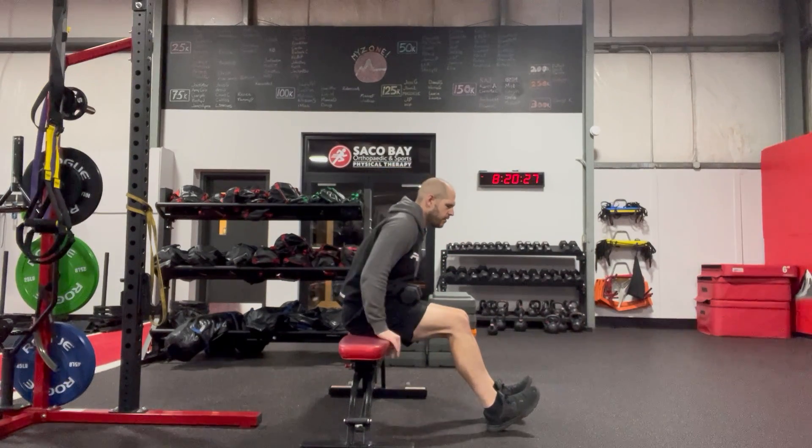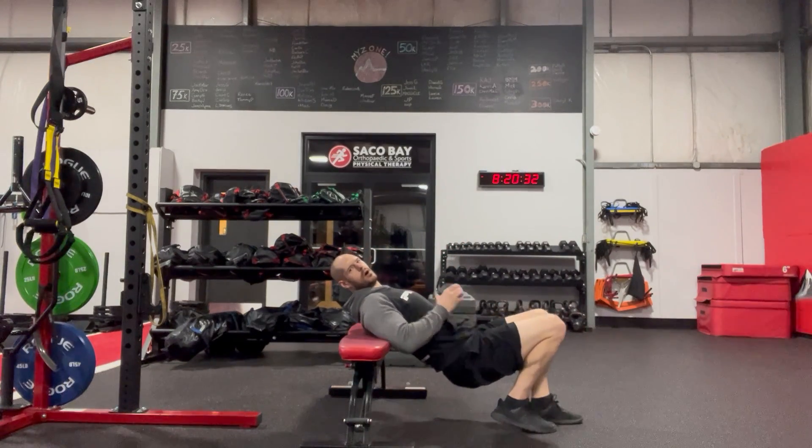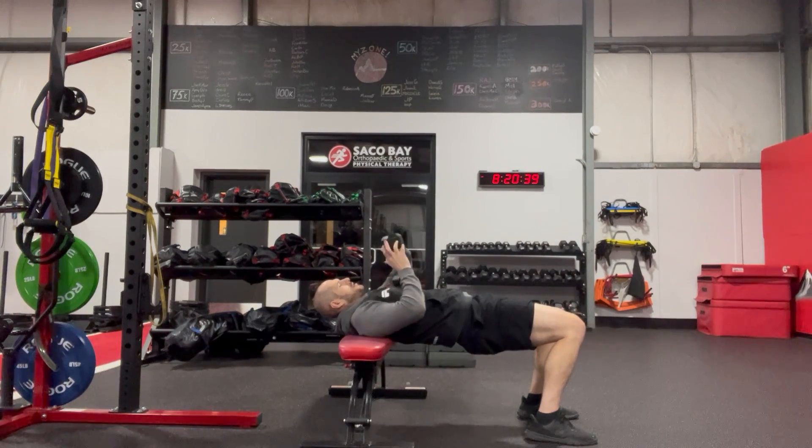You're going to come down, kind of lowering yourself down like you're doing a bench dip. Shoulders are going to go onto the bench. I want to think of squeezing the glutes, tucking the chin. From there, I'll set up.